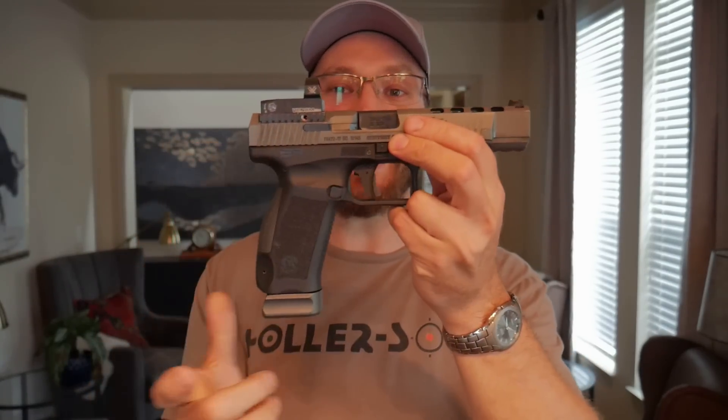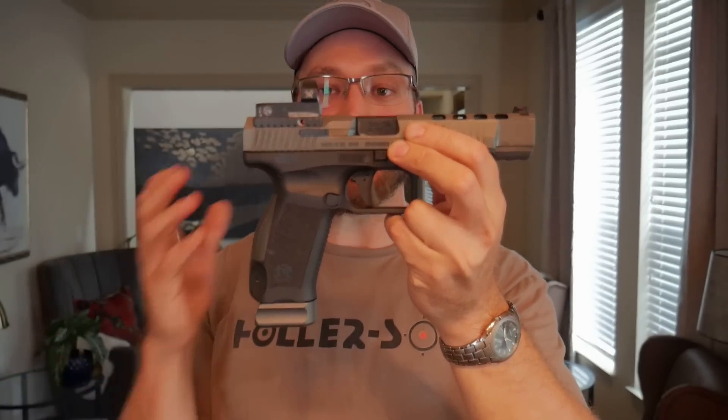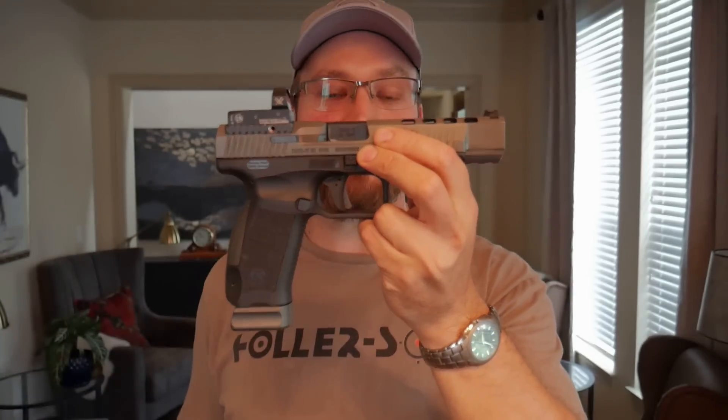Welcome back to the channel, guys. A lot of you have commented on this gun in my comments saying I should check one out, so I finally broke down and borrowed one to check out in a review. And for the YouTube sensors, this gun may look like it's been modified, but it has not. This is totally stock. The magazines look like this, and it comes with an electronic sight in some models out of the box, so this gun is totally unmodified.